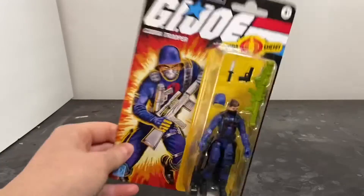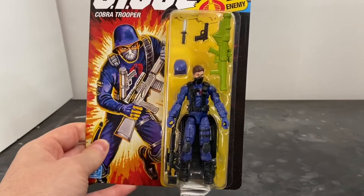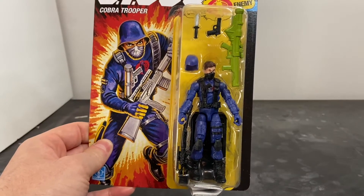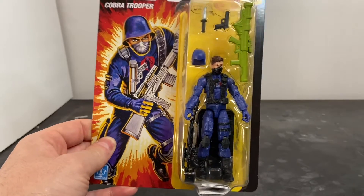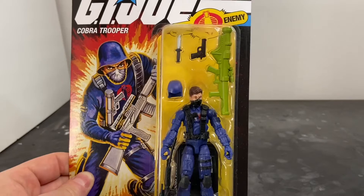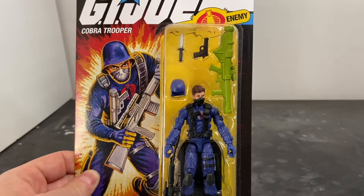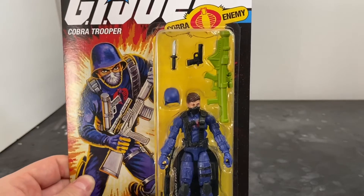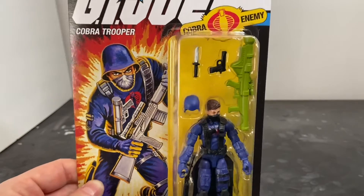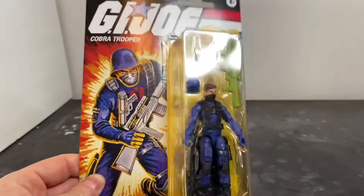Let's talk about what you see in the bubble. You've got the figure — he's got a chest rig on. There's a Dragunov SVD sniper rifle, and you can already see that it's warped. That's because the weapons are made out of soft plastic. He's got a Carl Gustav shoulder-mounted rocket launcher, an M1911A1 .45 caliber sidearm, and a fixed blade combat knife.